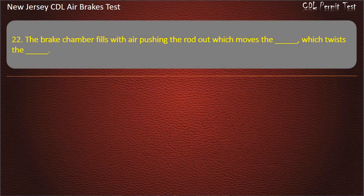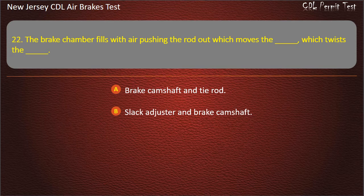Question 22. The brake chamber fills with air pushing the rod out which moves the, which twists the: Brake camshaft and tie rod; Slack adjuster; Slack adjuster and brake camshaft; Slack adjuster and tie rod. Answer: Slack adjuster and brake camshaft.